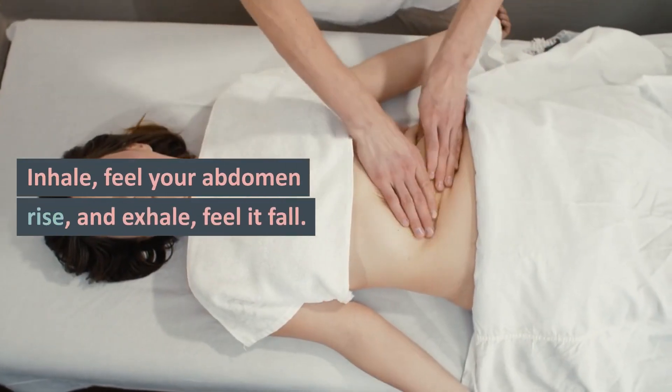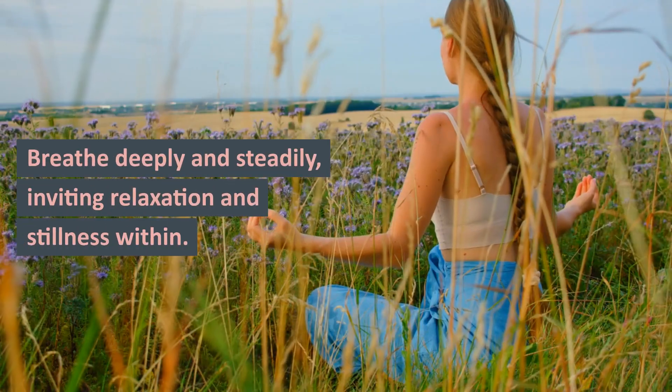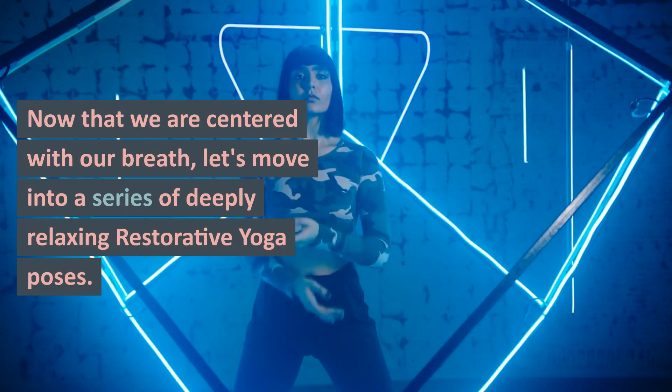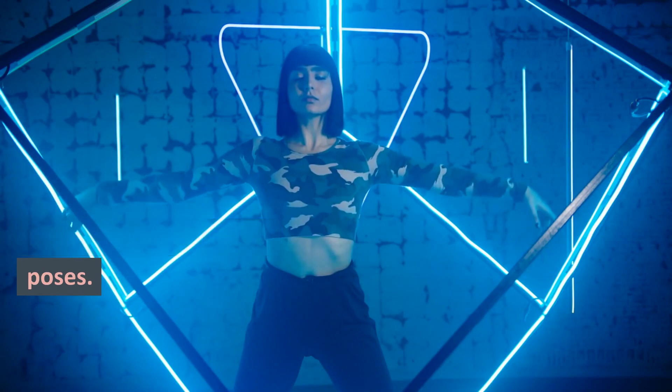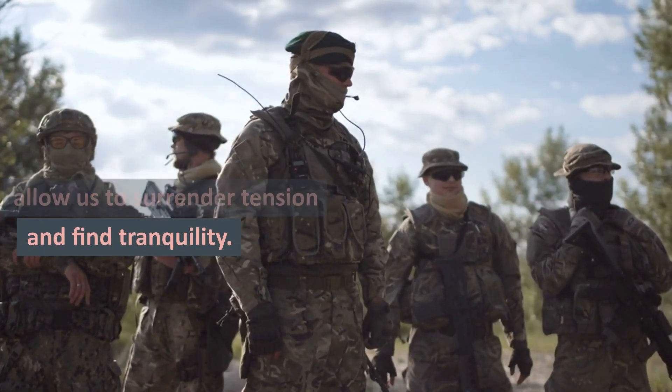Let's practice this diaphragmatic breathing for a few more breaths. Inhale, feel your abdomen rise, and exhale, feel it fall. Breathe deeply and steadily, inviting relaxation and stillness within. Now that we are centered with our breath, let's move into a series of deeply relaxing restorative yoga poses. These supported poses will allow us to surrender tension and find tranquility.